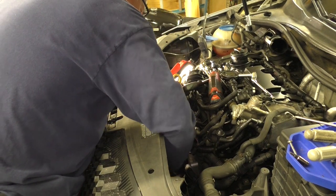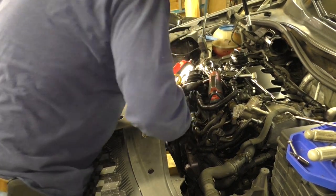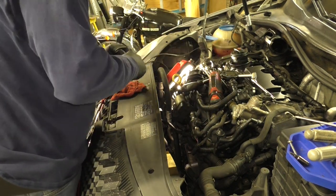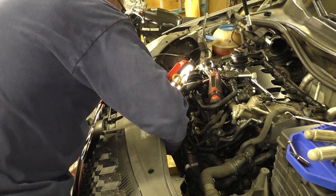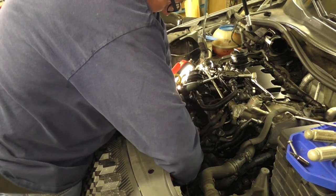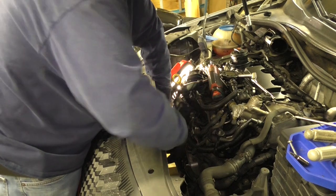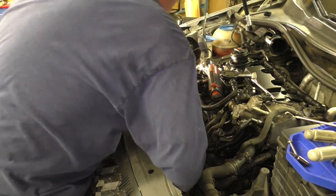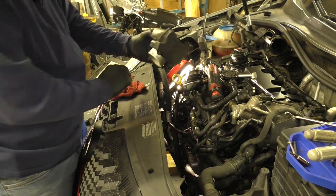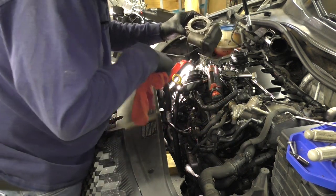You pretty much have to do this by the braille method. I think that's all of them. I got the two in the back, one in the front, and now the easy one in the front. So there's the throttle body. Now I need to go find the other two screws that fell out somewhere.